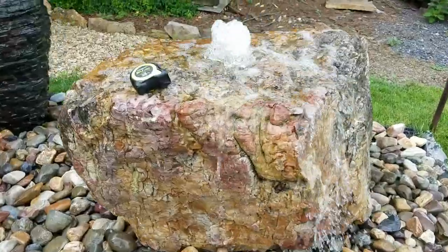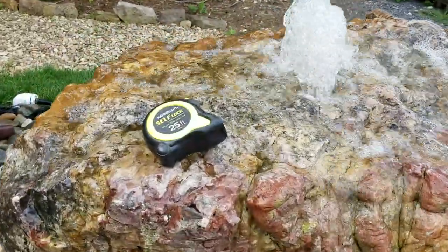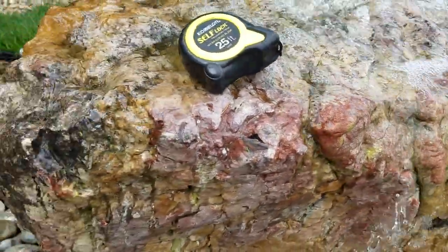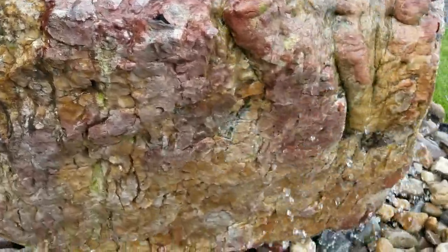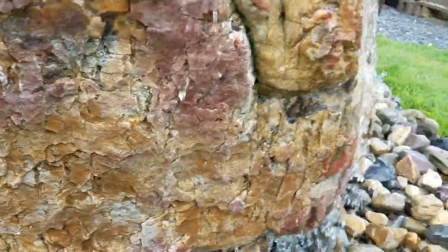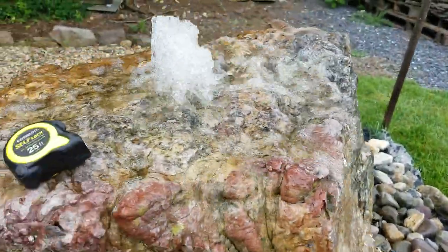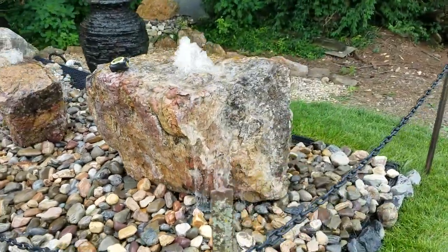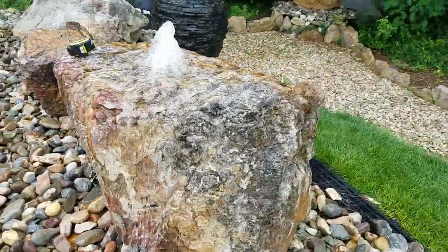I wanted to show you the colors on this boulder — just beautiful colors, lots of red and kind of grays. I hope you can see the colors in that; it's got a lot of character on that particular boulder. This is a real boulder that probably weighs around 1,300 pounds — that's just a guess.